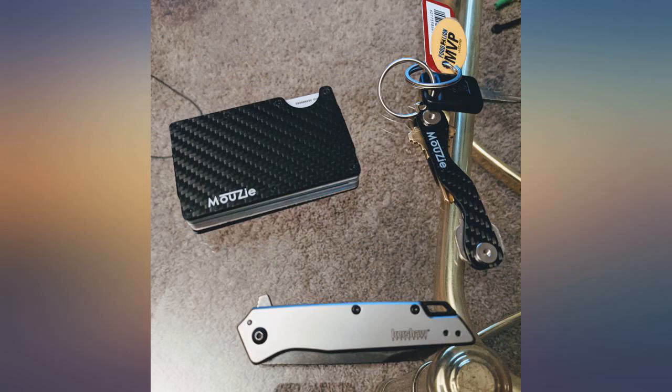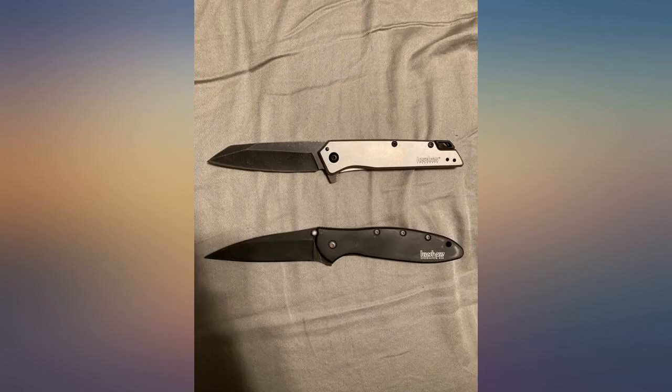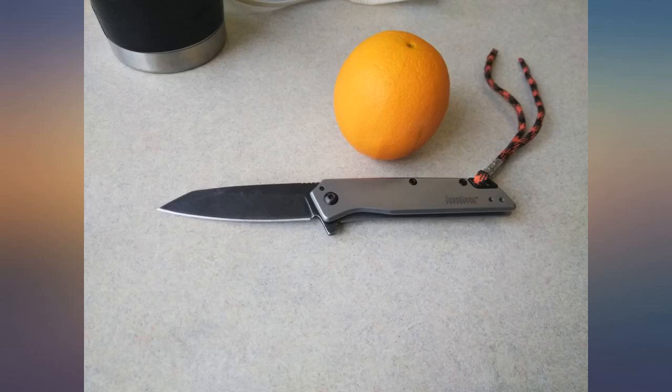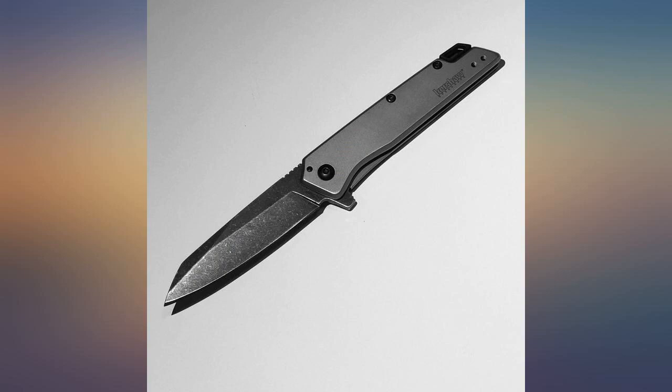Great buy for the price. The size makes it a great everyday carry, and the clip — despite not being a deep carry — actually sits in about the same spot as most of my other deep carry knives. The lanyard hole is also awesome. Would 100% recommend.